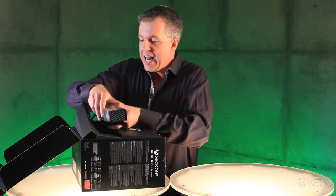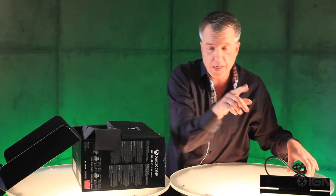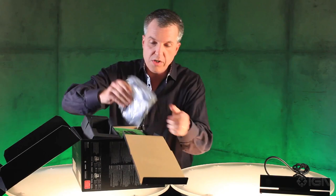First thing you notice right up top is we have the Kinect sensor. Here's this beautiful little sensor. I'm going to pop that down here. Next up we have, of course, the headset.